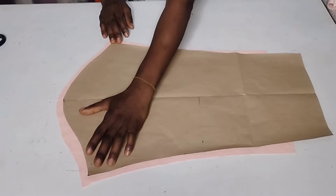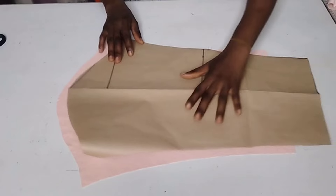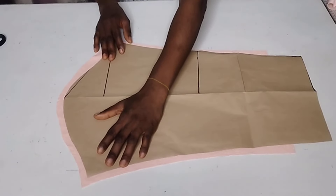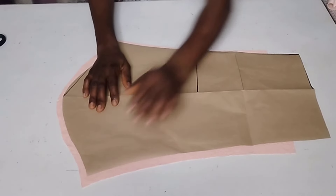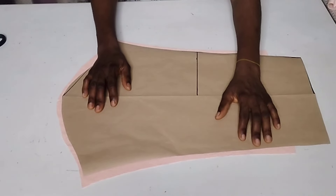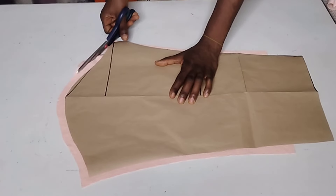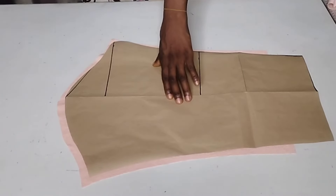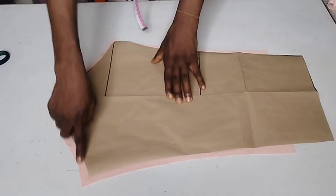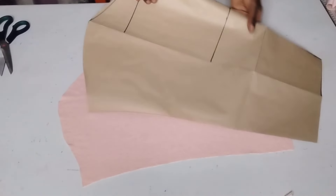Let me use this side for you guys to see. Here it is — you can use pins to hold it. Here is my front arm hole and here is my back arm hole. Now that I'm done cutting, I'll go ahead and add my interfacing.